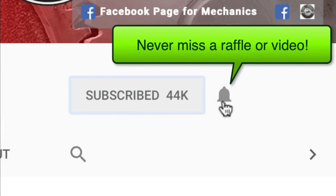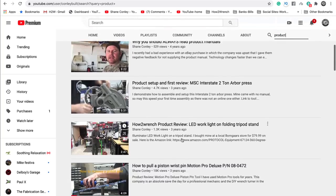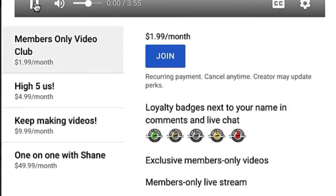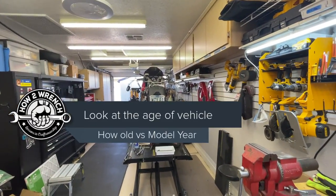Hey friend, smash that subscribe button — it really helps us out, and we have hundreds of videos and playlists here for you. Enjoy the video. Hey friend, Shane from HowToWrench.com.